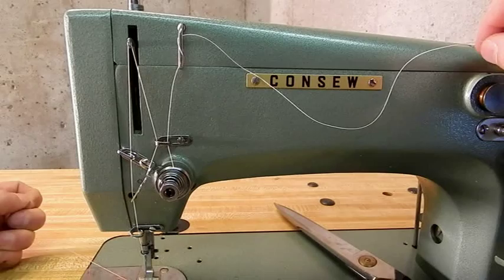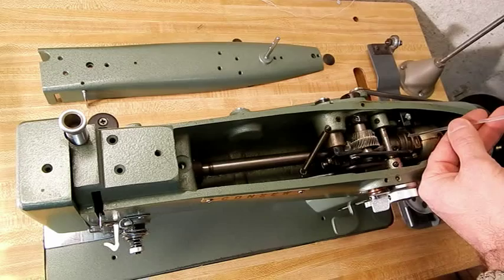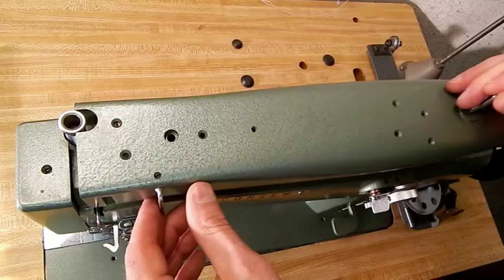Here I just show you inside the machine — it's been cleaned and oiled. Notice the grease on the gear there, that's fresh. This machine is very clean, well maintained, and has very little use on it. It operates very well.